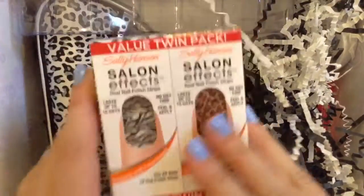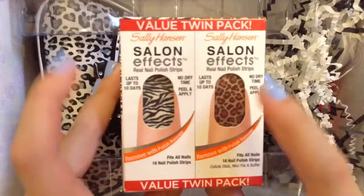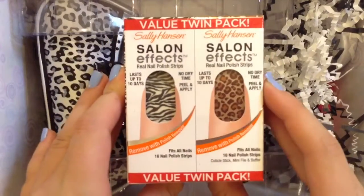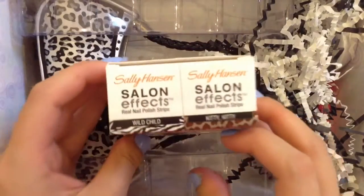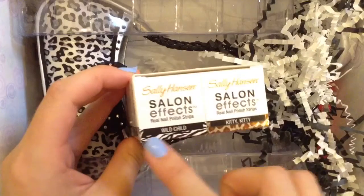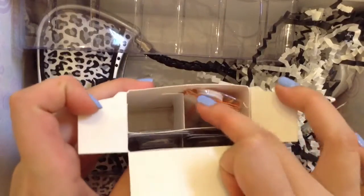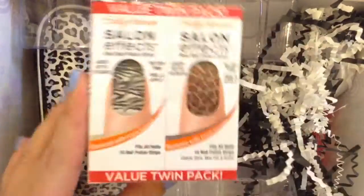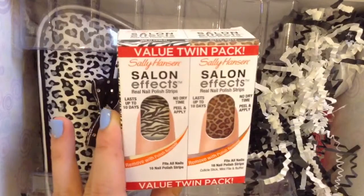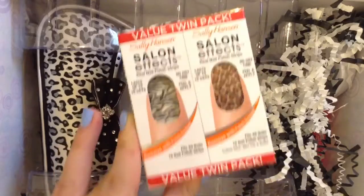I love nail stuff, so this is exciting. This is the Sally Hansen Salon FX Real Nail Polish Strips, and it comes with a zebra and cheetah print. This one's called Wild Child — the zebra print — and then there's Kitty Kitty. So it comes with two sets, which is awesome. This retails for $12.99 and it's a twin pack from Sally Hansen.